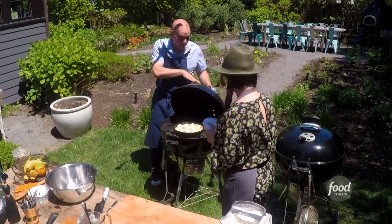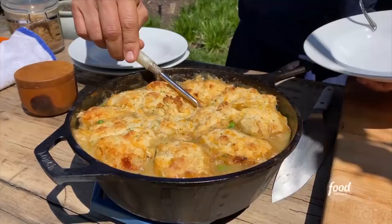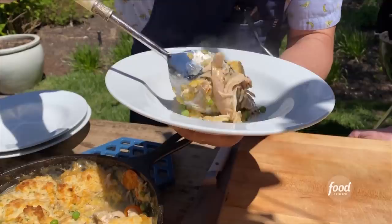It's gonna go at about 350 to 375 degrees till those biscuits are cooked. Master of the biscuit — I do make a darn good biscuit. You do make a darn good biscuit, I must say. Oh my lord, holy moly. Wow, it smells amazing.